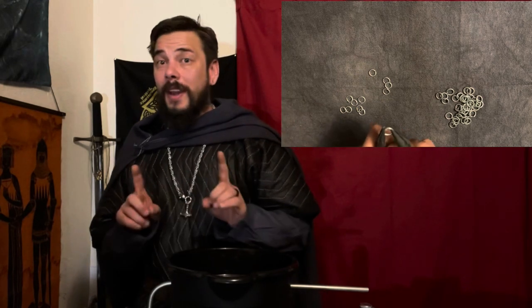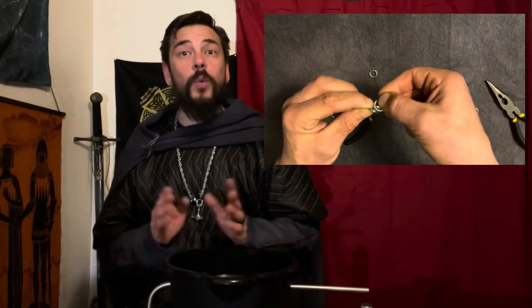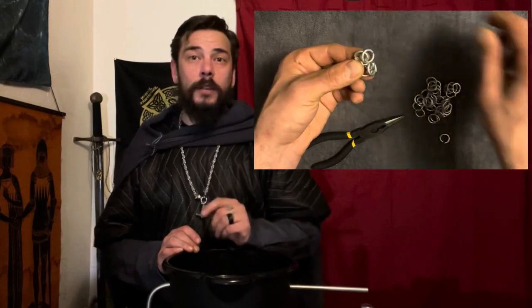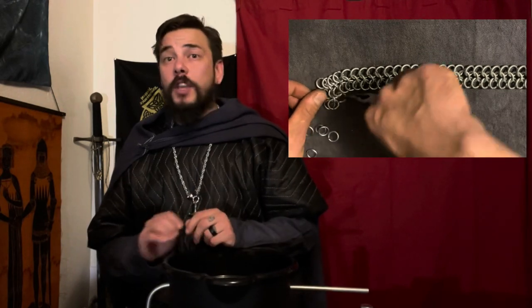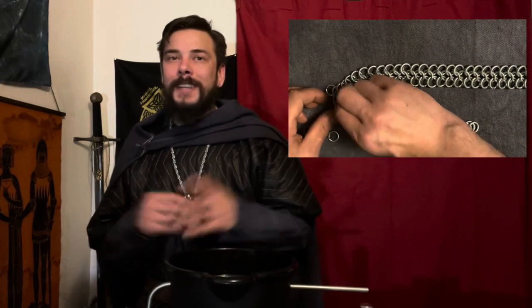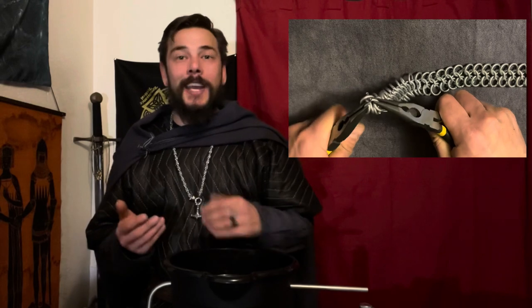Take a handful of rings and close them up — now you're ready to weave. Take four closed rings and one open ring, throw all four closed rings into the one open one, and close it up with the pliers. From here you'll add two closed rings for every one open ring. To create multiple rows, add one open ring and two closed rings, and from there add one open ring and one closed ring. Hopefully you can see what I'm talking about in the video, because even writing this script I got lost. I'm going to let this play for a minute — it seems as easy as it really is.